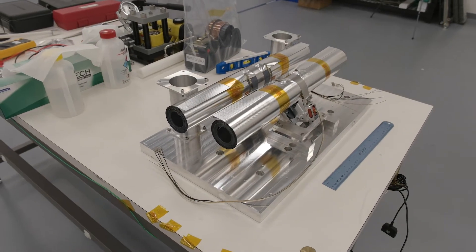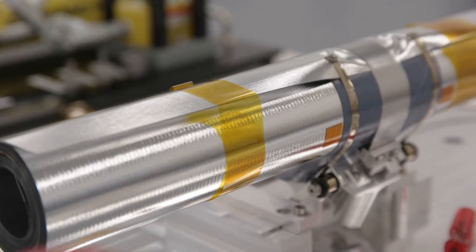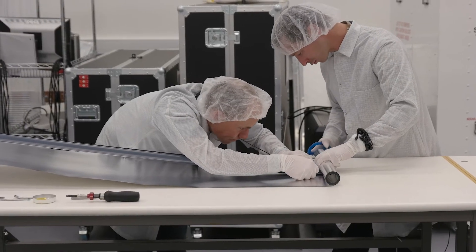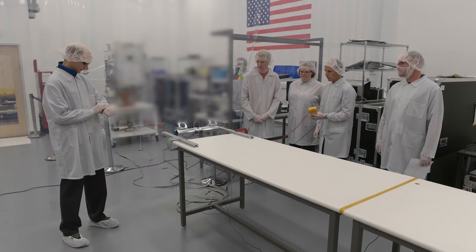This is called the Rockfall. It's a rolled up composite boom — like a tape measure. Imagine you have a long piece of metal you can roll into a small area. It's a very efficient structure.